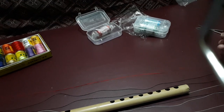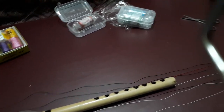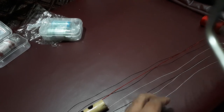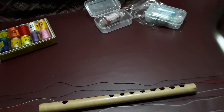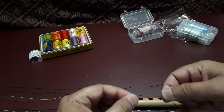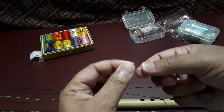I will also try to maintain the same length as you are able to see. I will cut this from here and let us see how to put a brand new string on my flute.